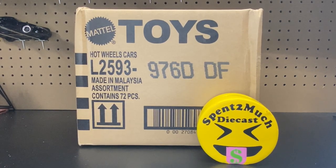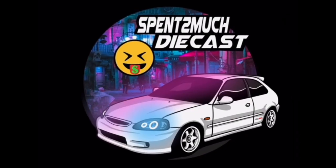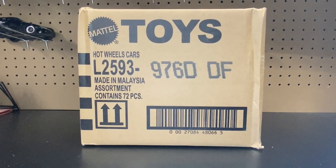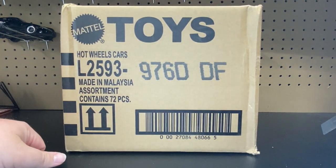Welcome back to Spent Too Much Diecast! What is going on crew? Welcome back to the channel to all you crew members out there. If you're new to the channel, welcome to Spent Too Much Diecast.